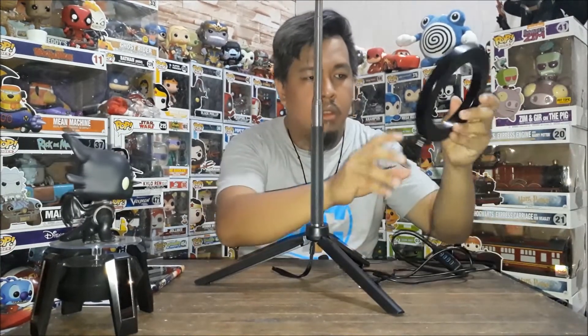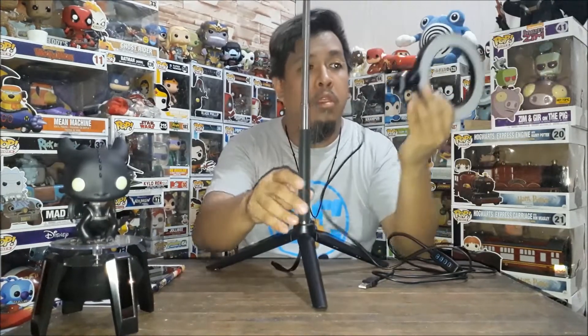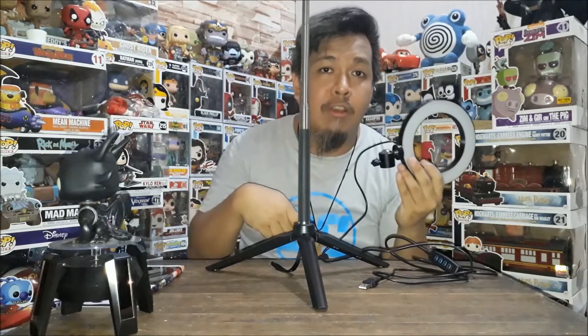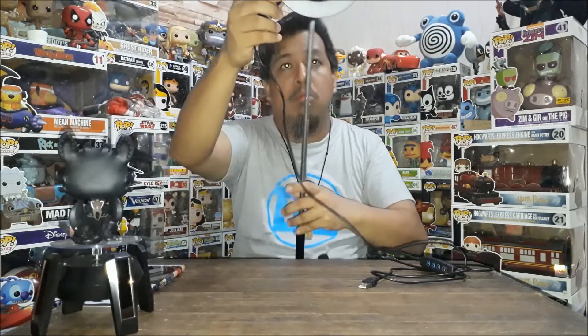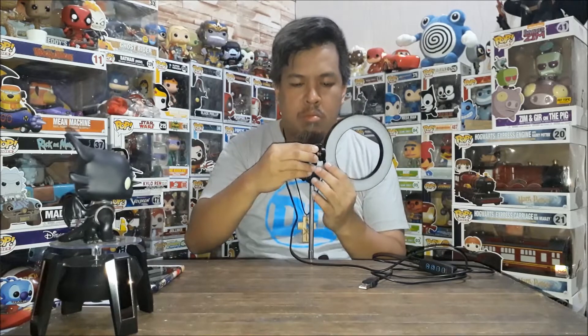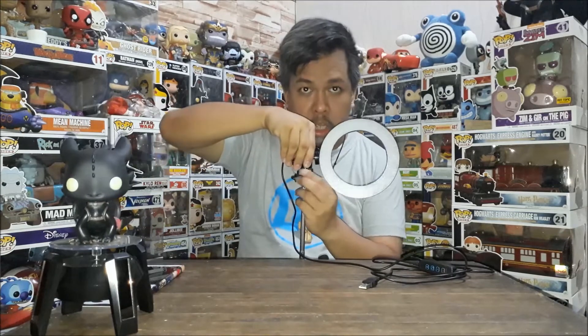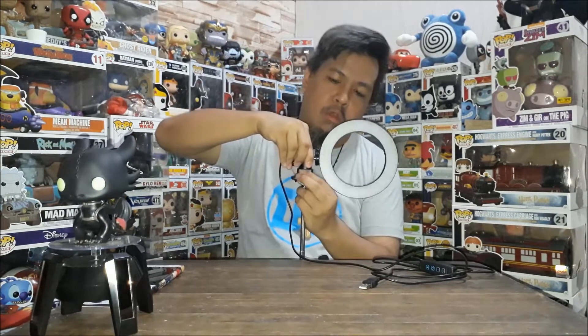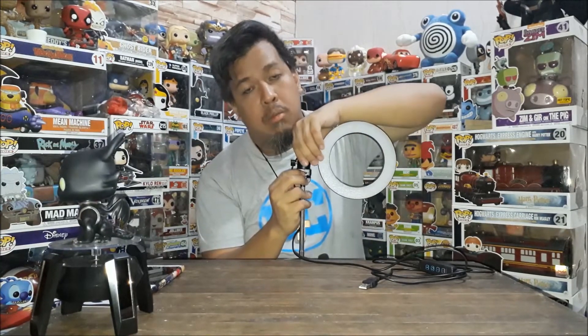Then last is this piece. Sinet ko na sya ganyan para exacto dun sa phone, sa camera. Ngayon ang gamit natin yung ilaw lang ng camera. Same thing — may screw. Hindi mo na kailangan ikot-ikutin kasi kung meron kang monopod, pwede mong i-ikot yung nasa monopod itself. I-igpit mo lang para hindi sya mag-galaw-galaw.